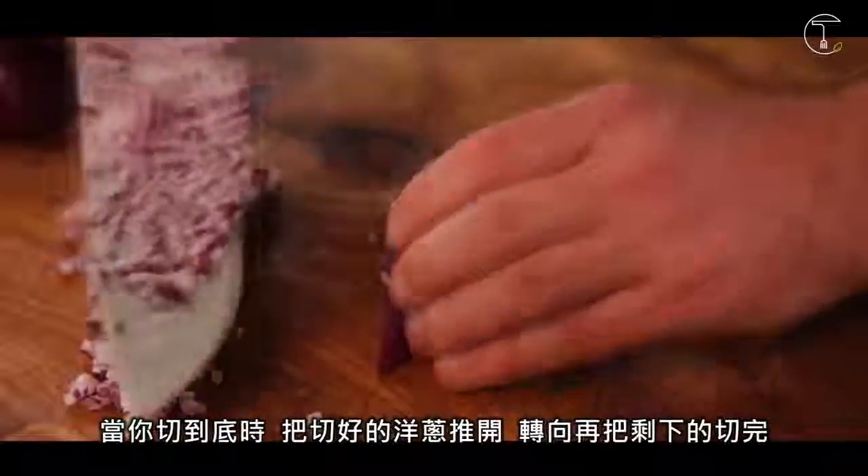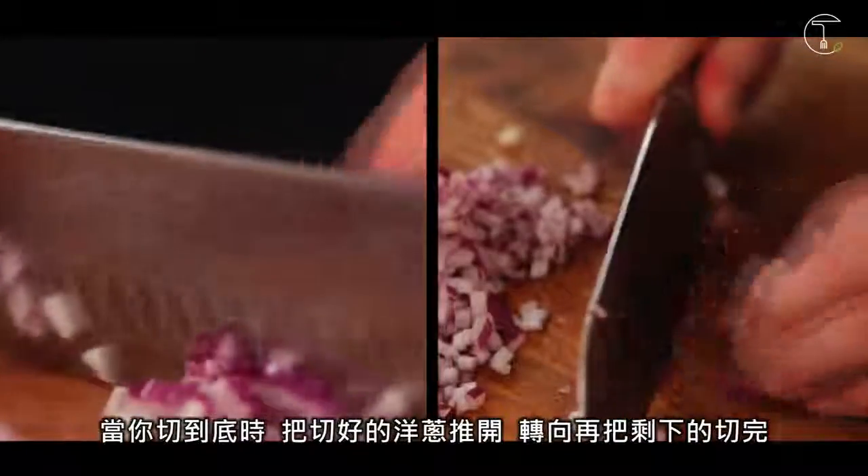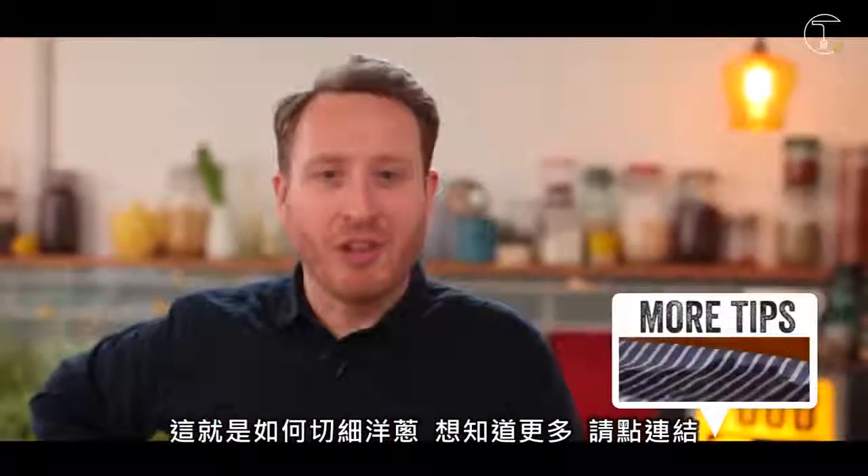When you get to the end, push the onion away. Drop it down so that you can get these last bits of onion here. And discard the stalk or use it in stocks. So that's how to finely dice an onion. If you want any more tips, then click on the link.